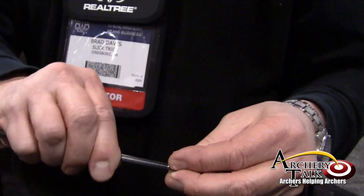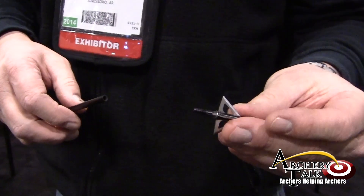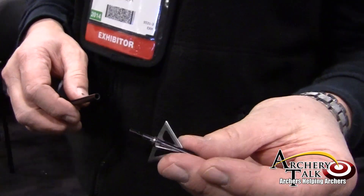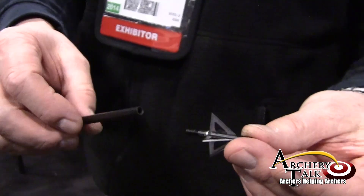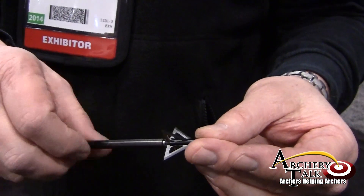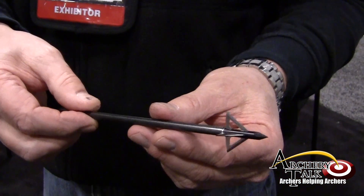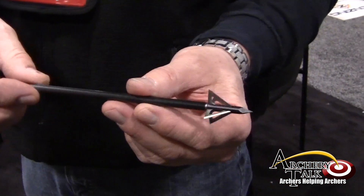It's the new smaller ferrule for Deep Six head inserts. It's based off the exact same dimensions as the 100 grain mag — it's just the smaller threads for the Deep Six insert.